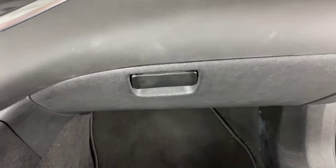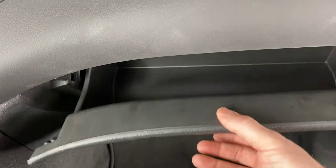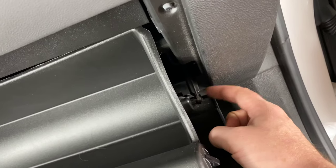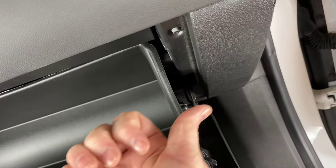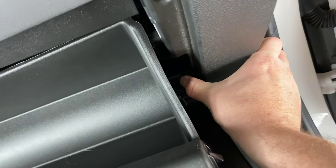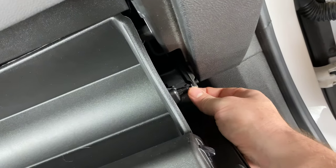The first thing we need to do is open the glove box. If we look on the right hand side over here, we're going to see this latch. We need to pull that latch off — just pull it straight to the right. Get your thumb on that and it'll pop off like that.